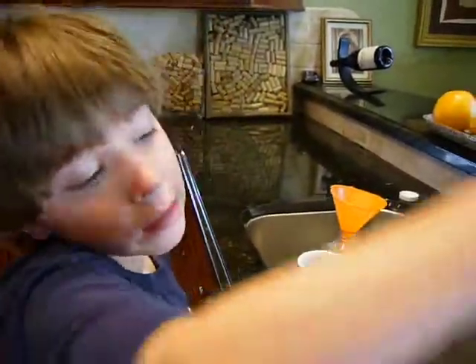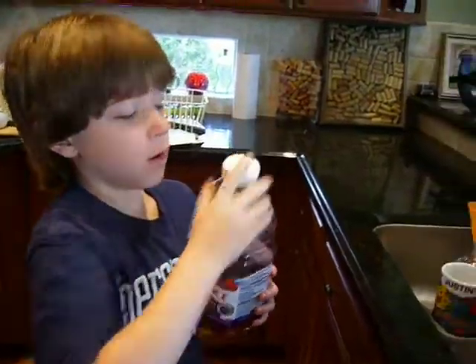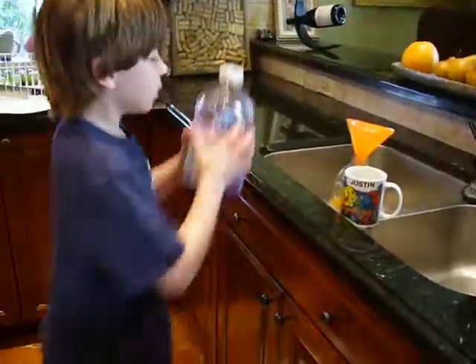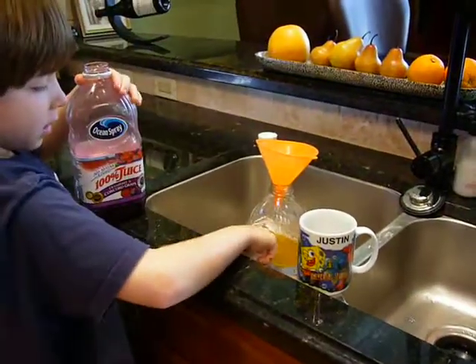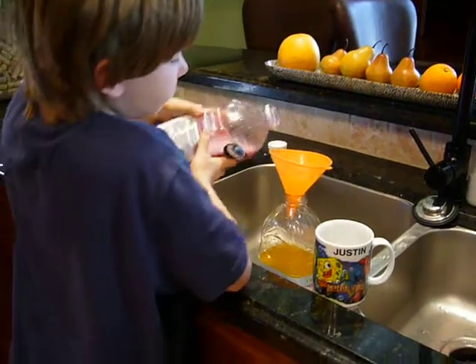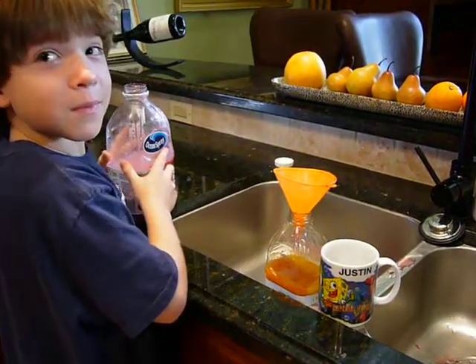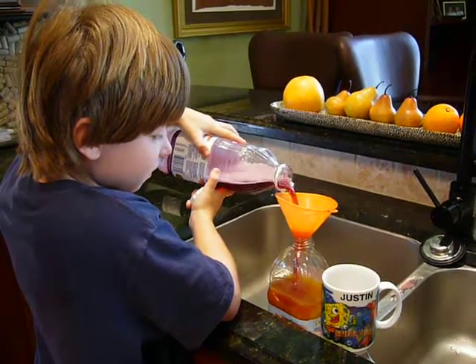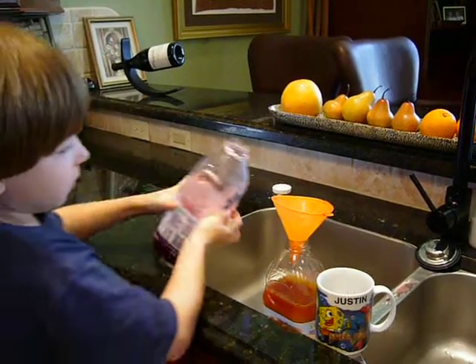Next is the cranberry and concord grape juice. First you have to shake it open. Then pour a little bit, like up to here. I'll pour it.